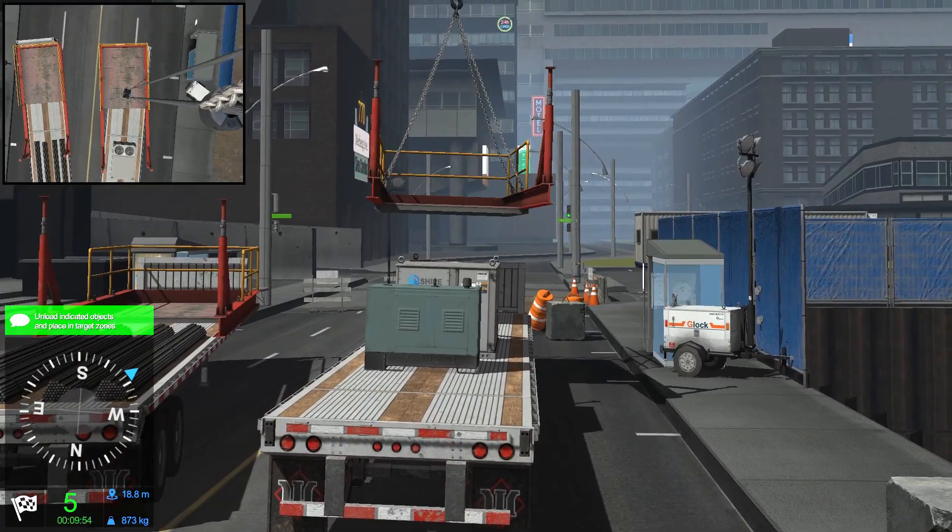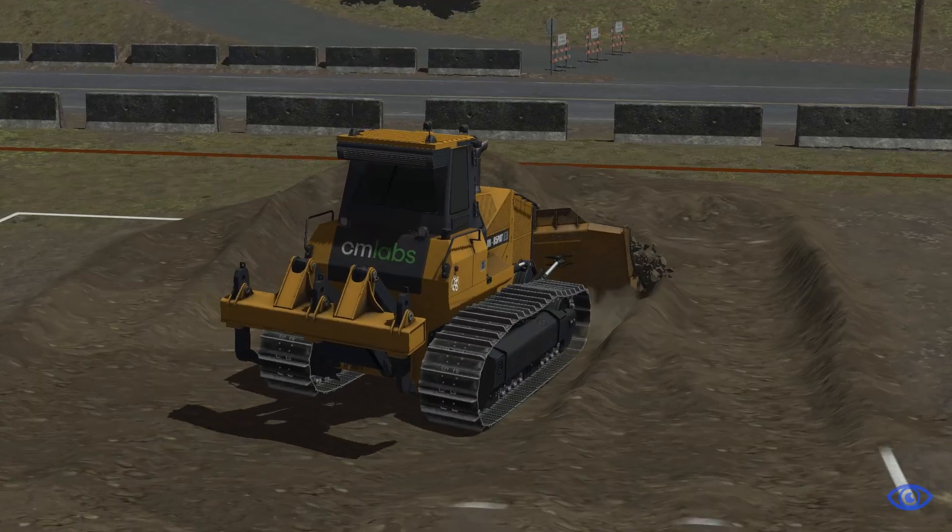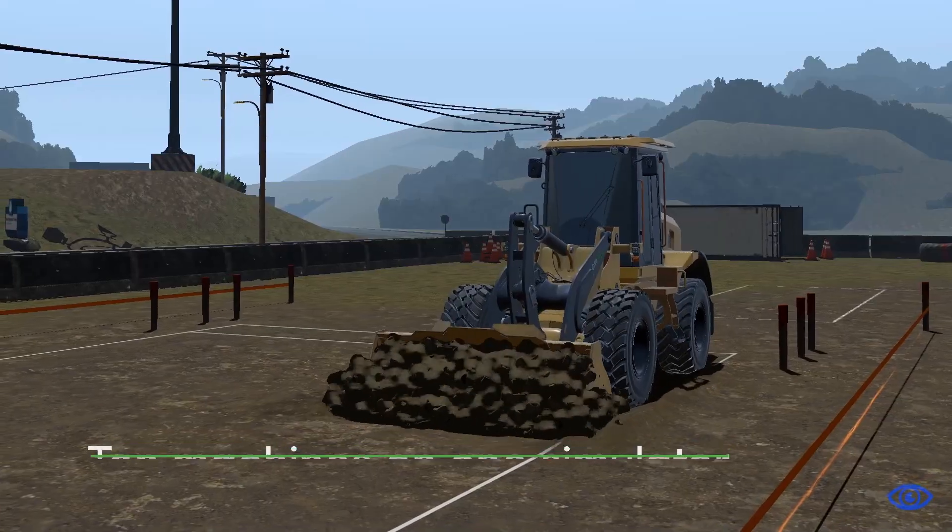It comes bundled with a full fleet of cranes, our complete earth-moving catalog, or both, for a total of 10 machines on one simulator.